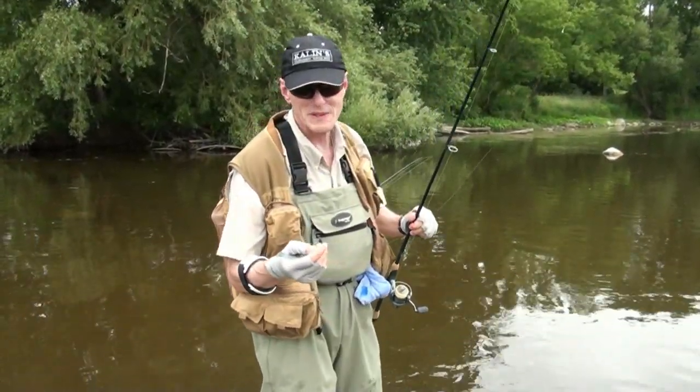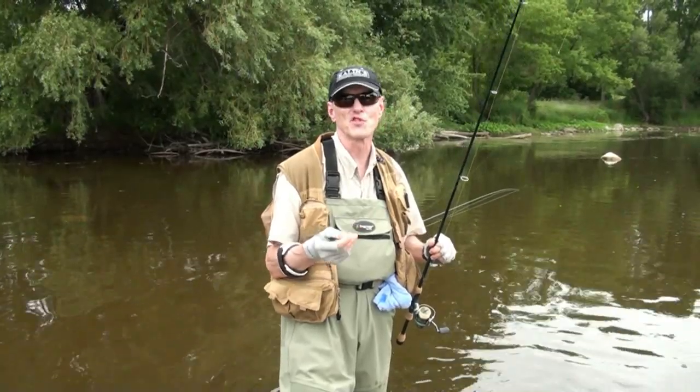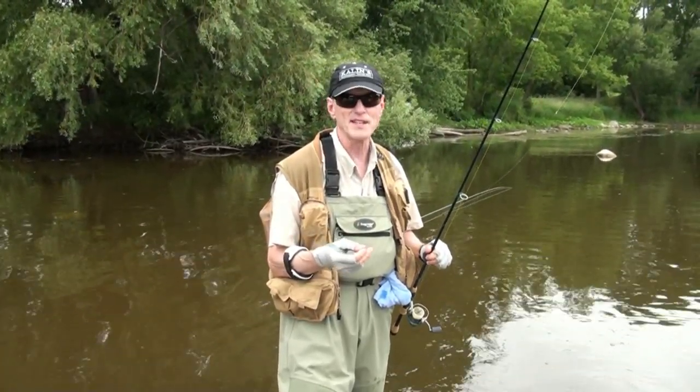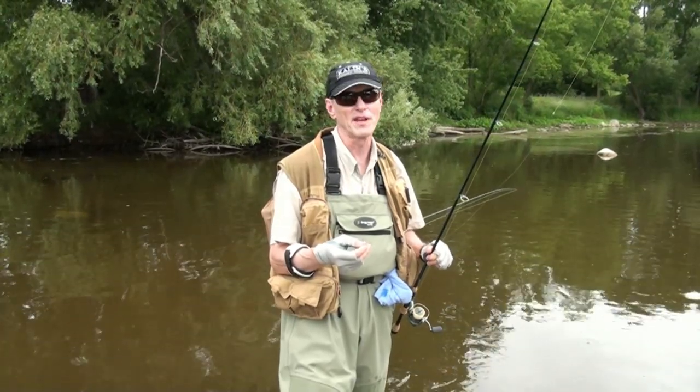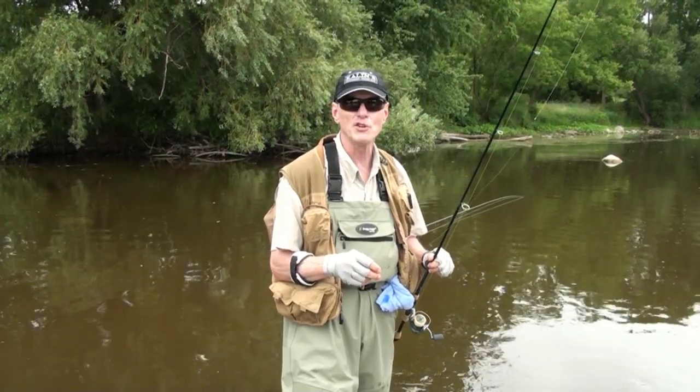One of my favorite things to do in Wisconsin is wade rivers and fish for smallmouth bass. I caught my first one in 1994, and I've caught thousands since on the rivers. It's something that's very easy to do — put the waders on, find a place to get in, wade the river. We're not in very deep water right now.